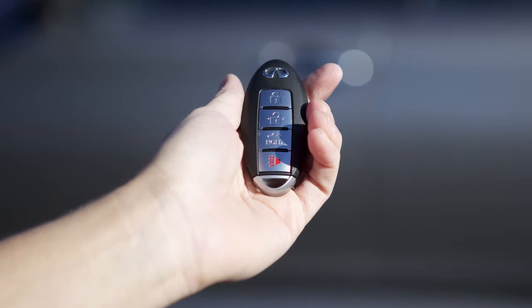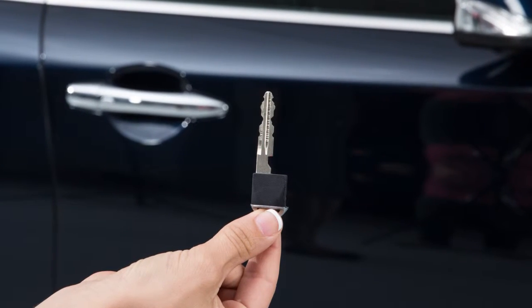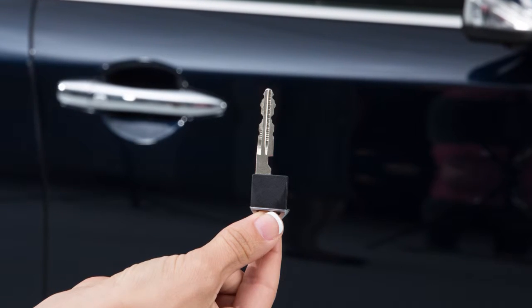When you have to leave a key with a parking valet, you can remove the mechanical key which is concealed inside your intelligent key and keep it with you to protect your belongings.